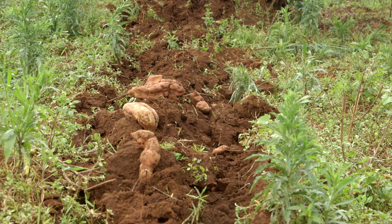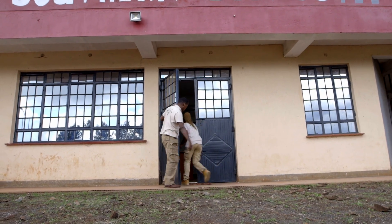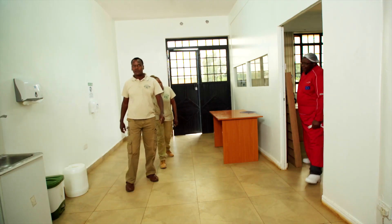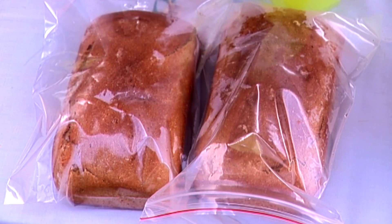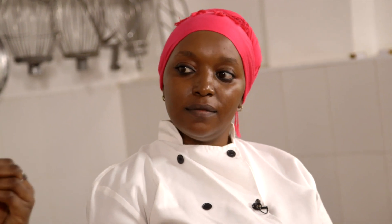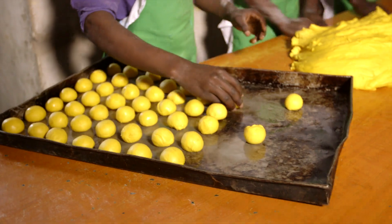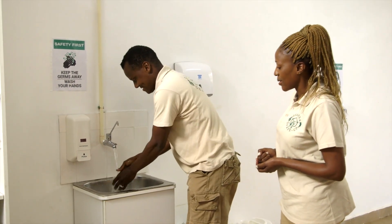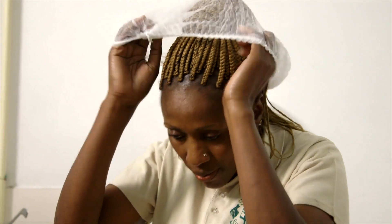We have learned how to plant and harvest orange-fleshed sweet potatoes. Now let's learn how we can use them in our everyday food. We meet Antonio, who works closely with International Potato Center CIP, to help develop innovative orange-fleshed sweet potato products, and Amina, who together with her family runs a roadside cafe using a lot of the OFSP products. It's time to wash our hands and put on our protective clothing — we certainly don't want to be spreading any germs inside.